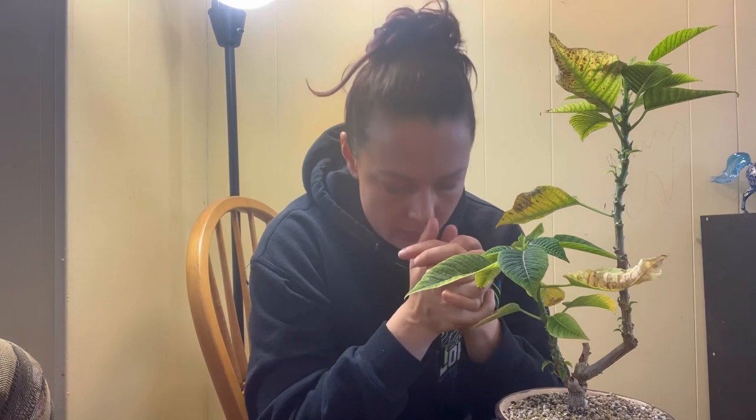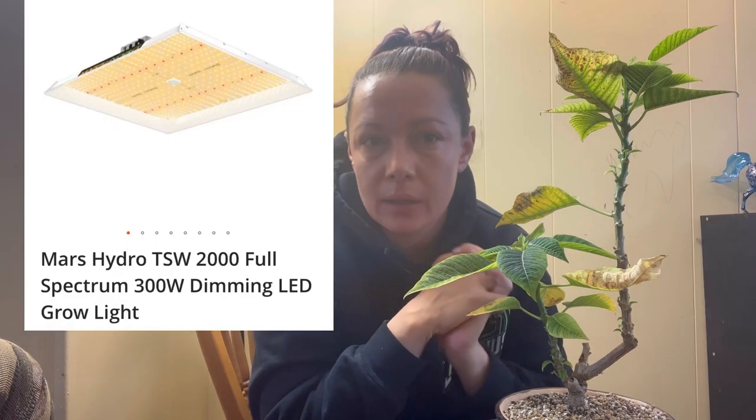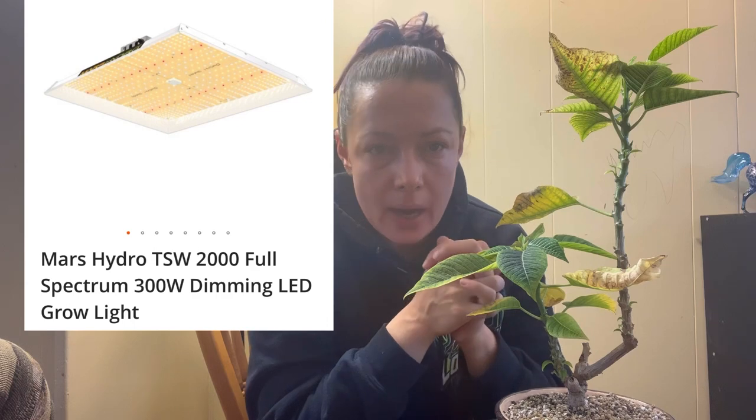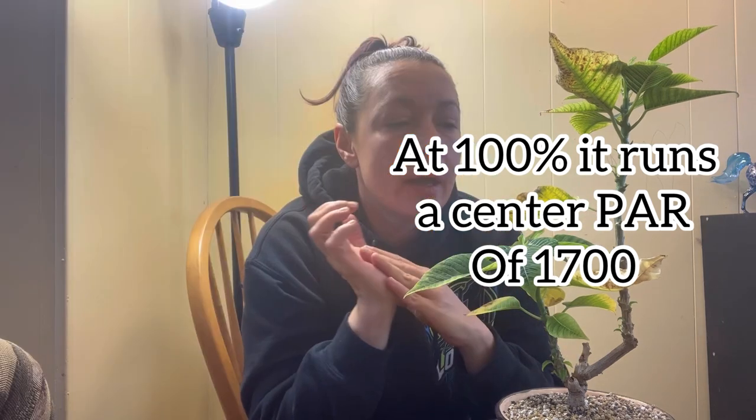Hey guys, welcome back — Candice here. Today we're going to continue working on a couple of tropicals. When I first moved the tropicals into the tropical room this year, I had the TSW 2000 Mars Hydro light on them, which is a super powerful light with very high PAR and puts out a high amount of heat. Last winter we had some issues with fungal mats late in season, shortly after this channel had just started.